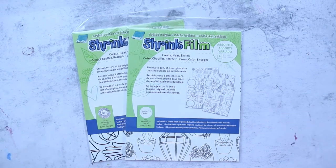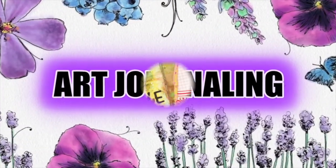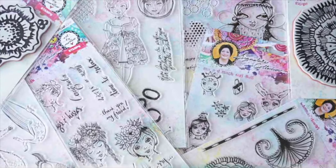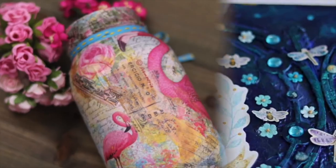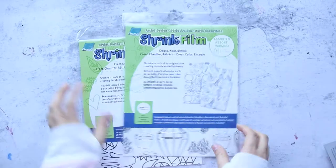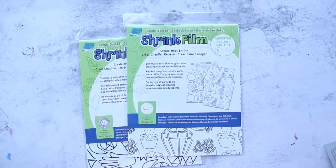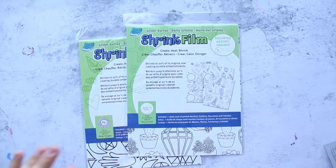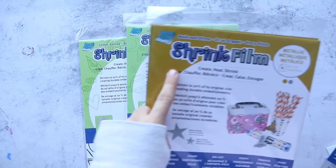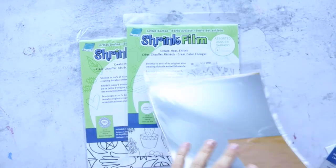Salaam everyone, hello and welcome, this is Aya. In today's video I'm going to try shrink foam graphics with resin — yes, you heard me right! I'm going to try it with resin. I tried it before but didn't film a tutorial. I used a shrink film, but this one is metallic — silver and gold, as you can see.